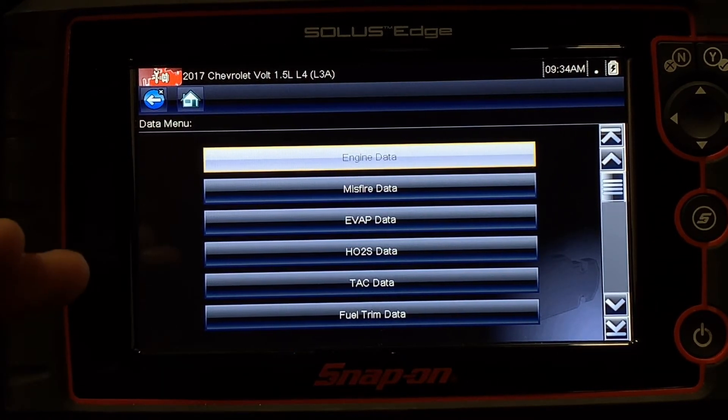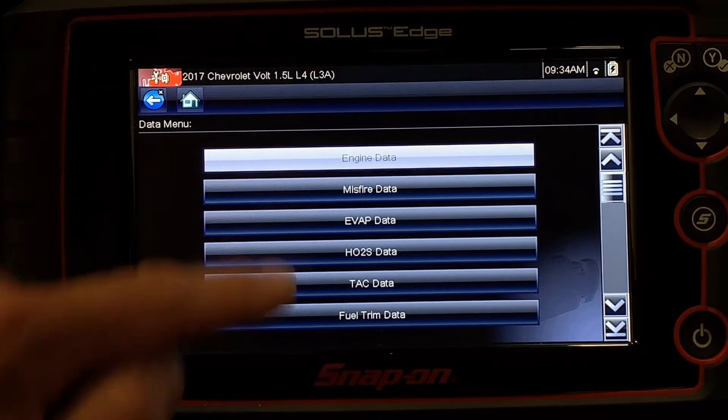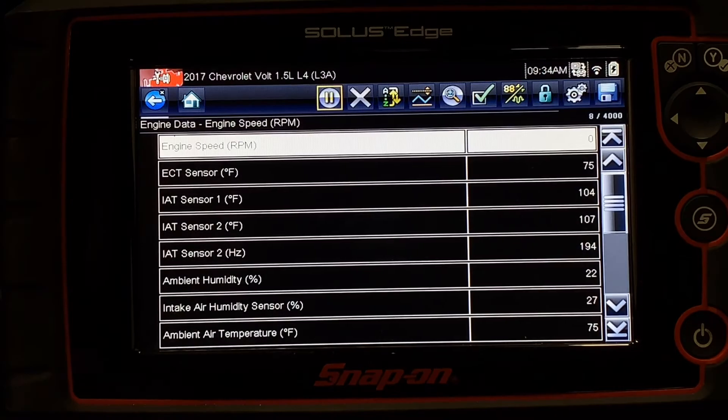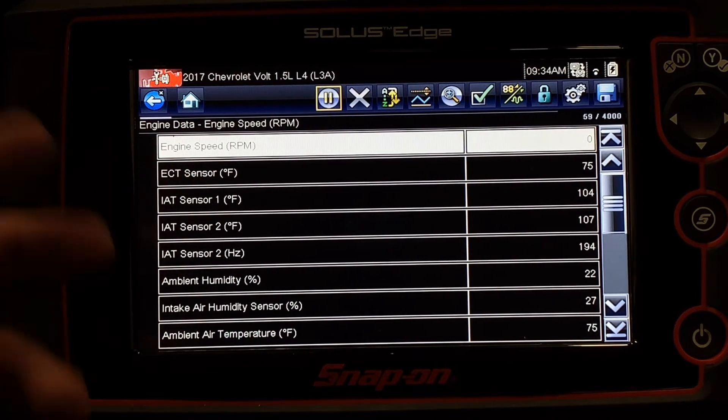So if I want to learn about what the oxygen sensors are doing or fuel trim, we're grouping specific sensors that are most relevant to that type of diagnostic work. If we just go to data for the engine, I get a list of lots of different values that pertain to the engine, like engine speed, temperatures, all sorts of things.